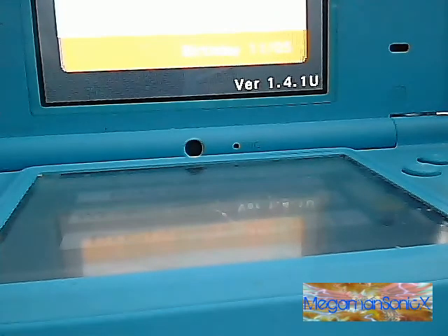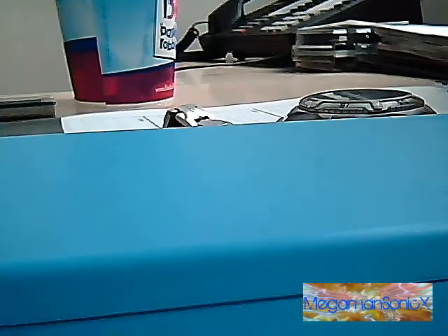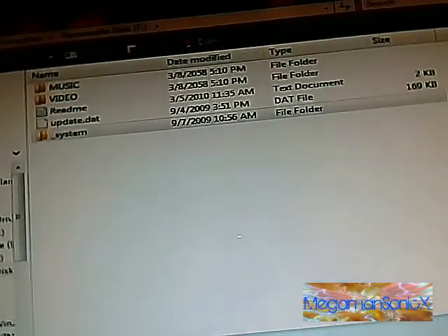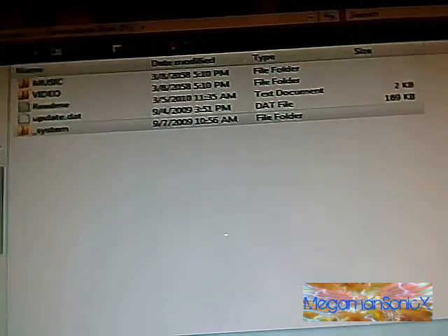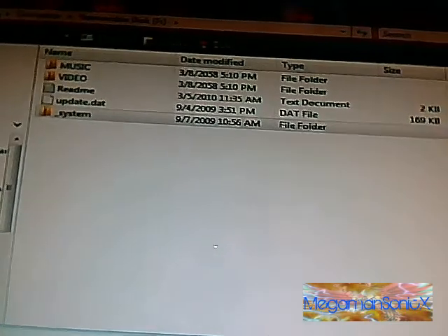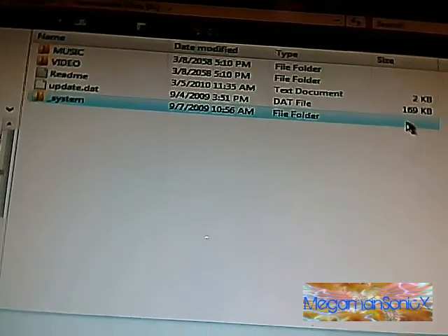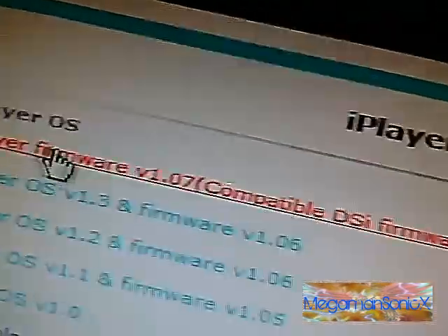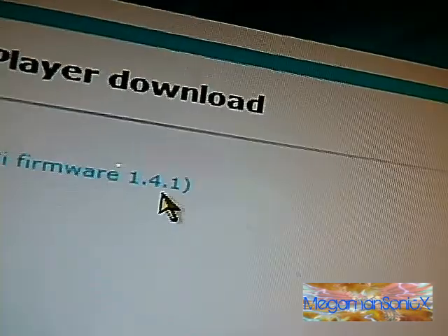So first thing we are going to want to do is put in our micro SD card. I unknowingly wiped out all of it thinking I was going to replace the firmware. I also need to download the firmware — the newest iPlayer firmware for firmware 1.4.1, if you can follow that.